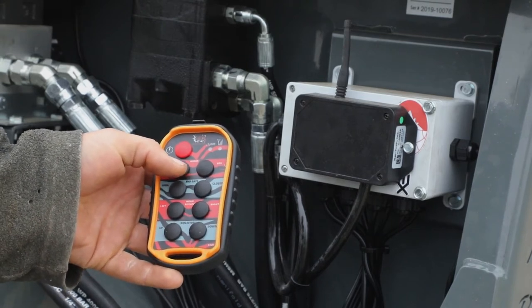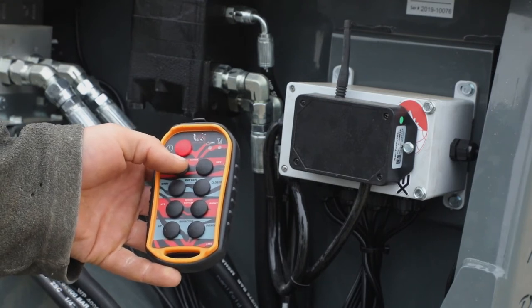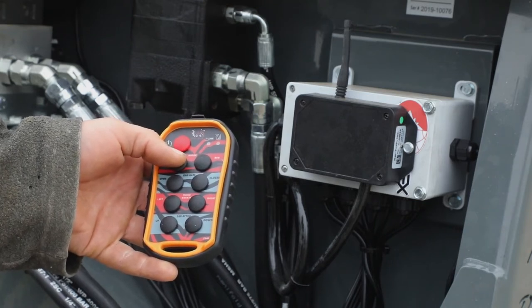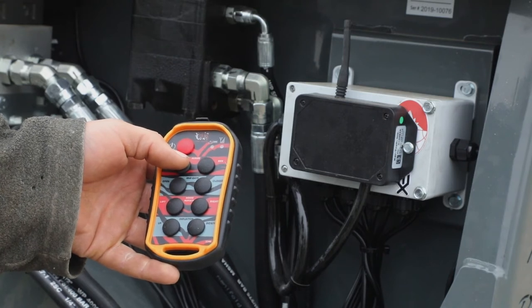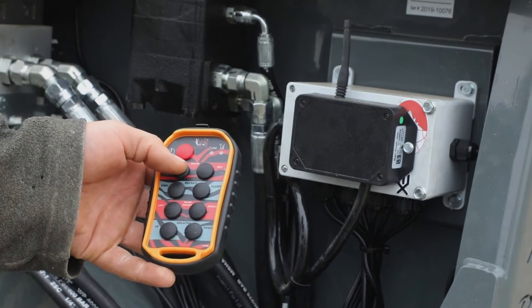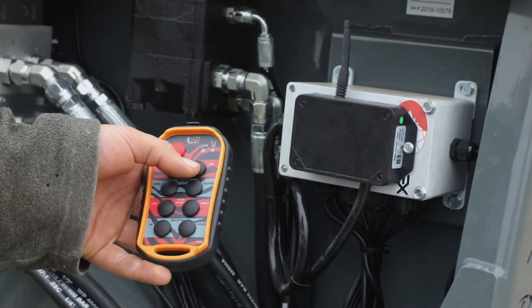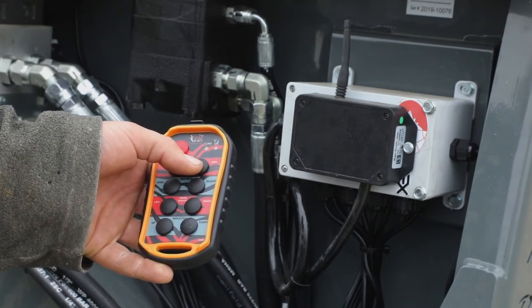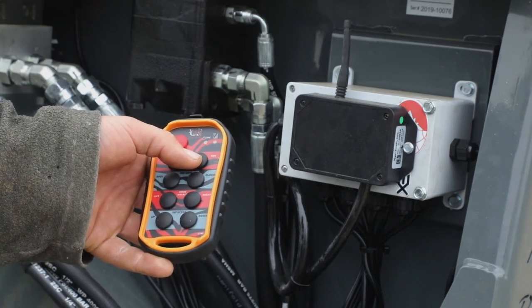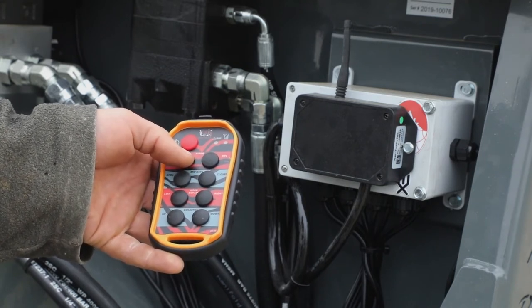Function number one is your beater set forward. When you hit the beater set forward one time, the beaters are engaged and they lock on. To shut them off, you hit it again. If for some reason you plug the machine, you will hear the fan slow down. At that time, you can either hit the forward button once or hit the reverse button, which will automatically cut out the forward. That allows you to clear the plug out of the auger set and your fan should resume to maximum speed. Then you can hit forward again and resume shredding.